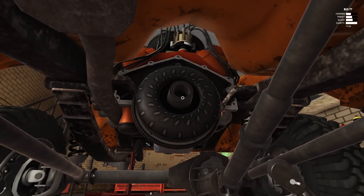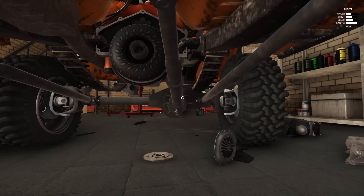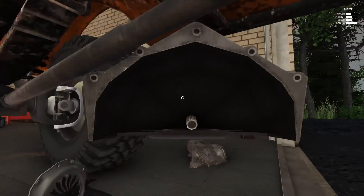Haven't tried starting it yet. I went ahead and got the torque converter. All right, let's go ahead and slap this bad boy on — I don't have any bolts or anything like that. We need to get our trans, which is right here.